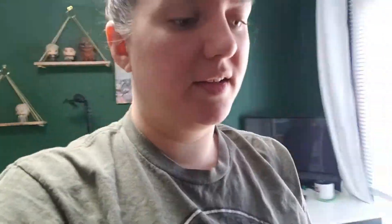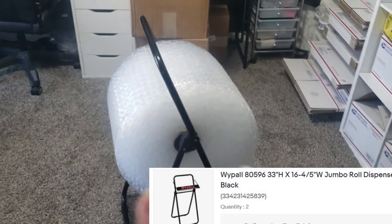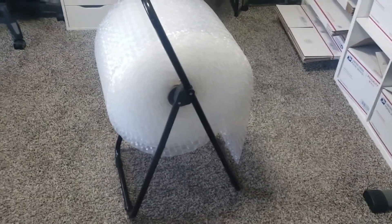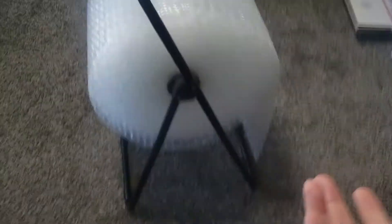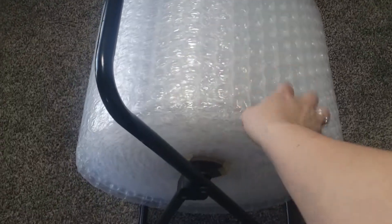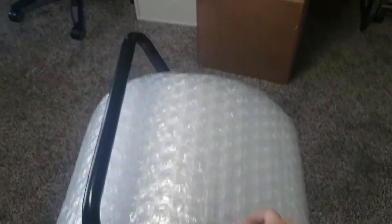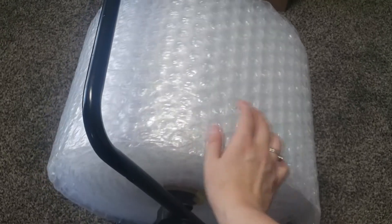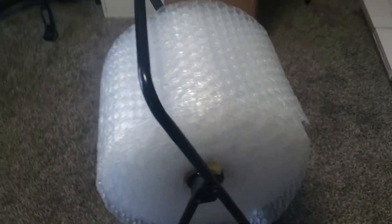I didn't show you my bubble wrap holder — I got a sweet deal on a fold-up bubble wrap stand. Someone posted about it in an eBay group on Facebook. Right now on eBay these are going for $44 a piece; I bought two and they were only like six bucks. It's meant to hold industrial cleaning paper. My bubble wrap comes from American Bubble Boy — I just got another 400 square feet of it. I just pick it up, it folds up, and I move it where I need to move it.